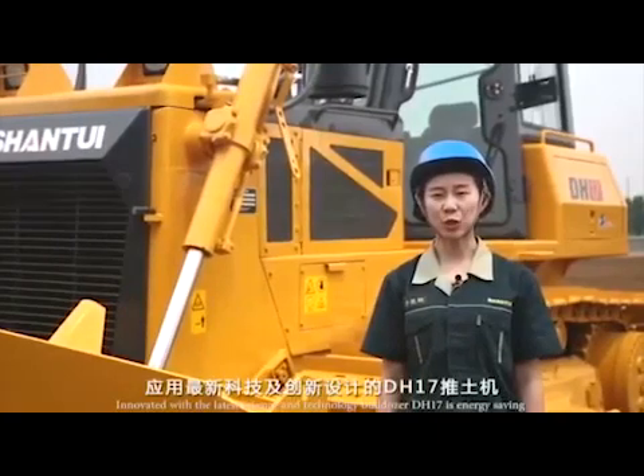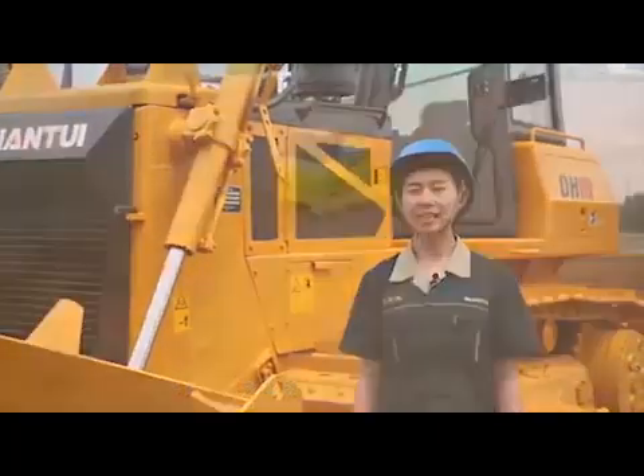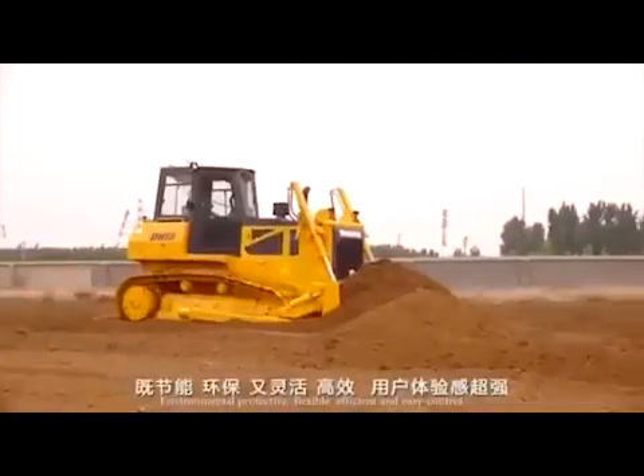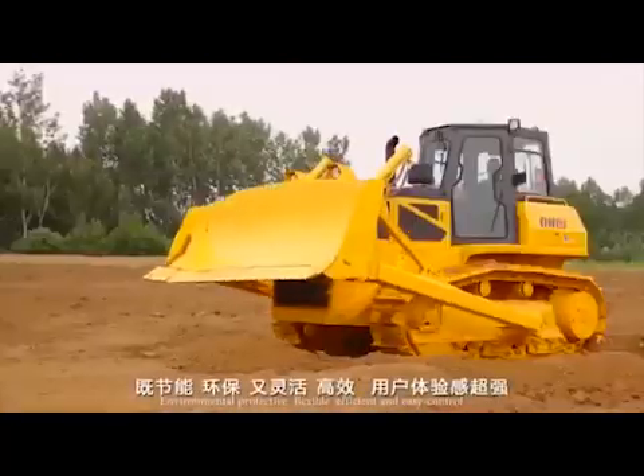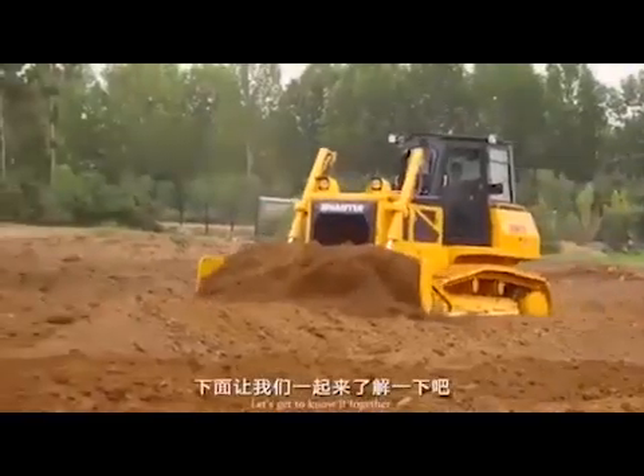Innovated with the latest science and technology, Bulldozer DH17 is energy-saving, environmental protective, flexible, efficient, and easy to control. Then how to operate it effectively? Let's get to know it together.